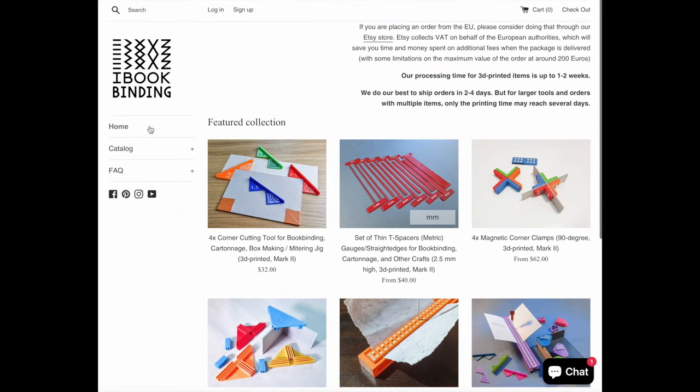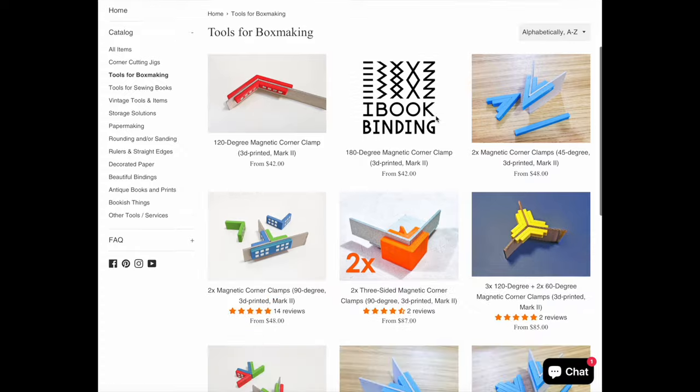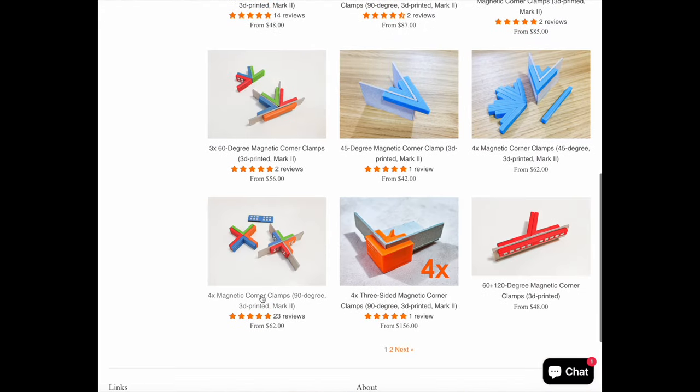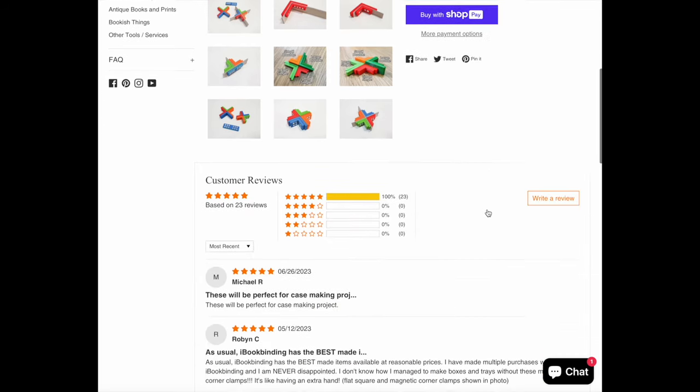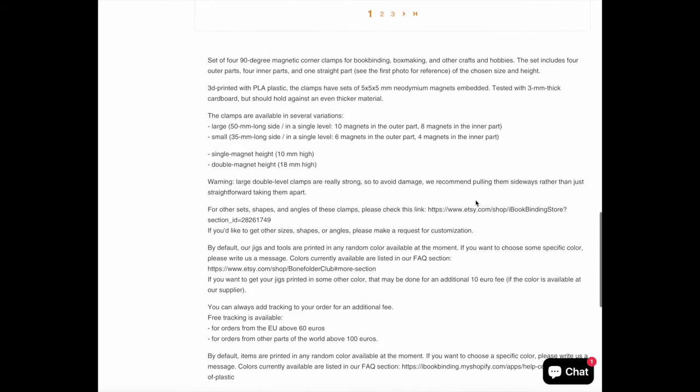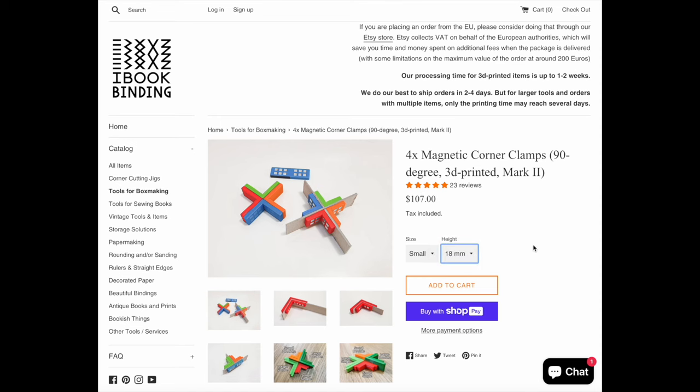I just checked the iBookbinding website and there is a new Mark II version of the clamps, though the sizes look the same. I assume the Mark II's are even better than the ones I have. I have the small double, which have an outside arm length of 35 millimetres and a height of 18 millimetres — I think this is a very useful all-round size.